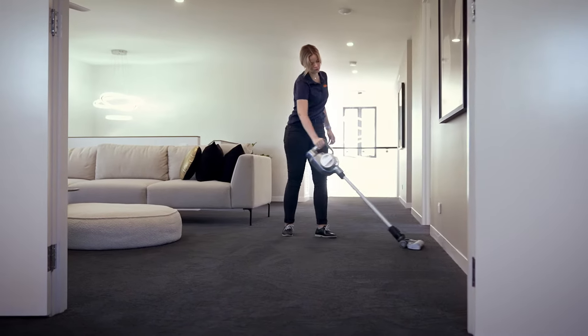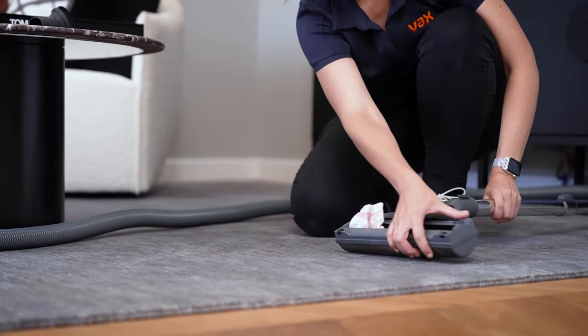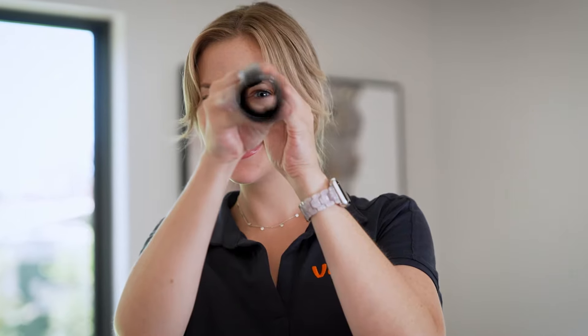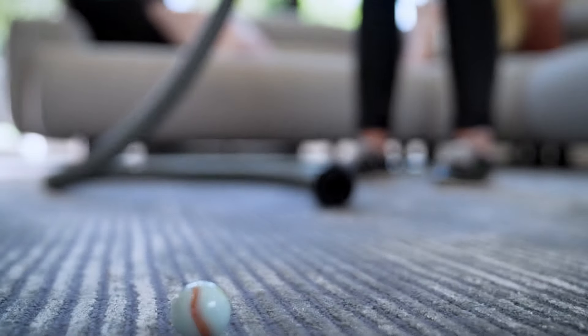If you've checked the collection system and all the filters but still have poor or no suction, the issue lies somewhere in the floor tool, wand, or hose. It's not uncommon to suck something like a sock or a toy from under a bed without knowing it, which can get stuck reducing suction. Over time, hair and lint build up around the object, eventually blocking all airflow. The floor tool and wand are easy to check for blockages by simply looking through them. For hoses, you'll need to either hold it out straight to look through it or drop something like a large marble down one end and see if it pops out the other.